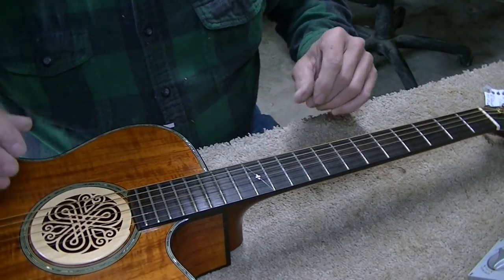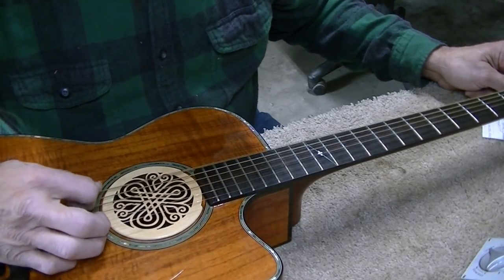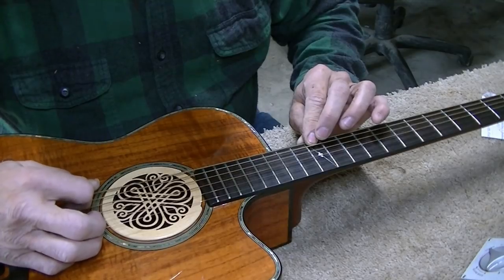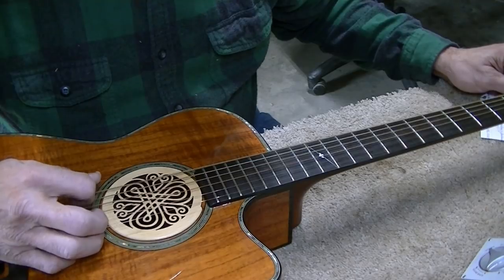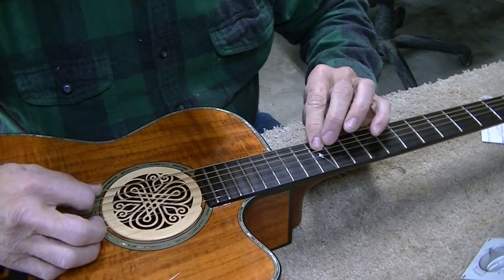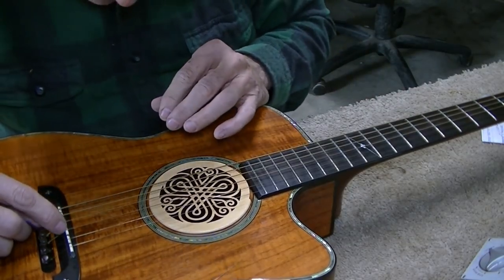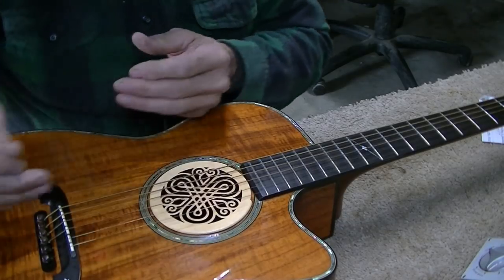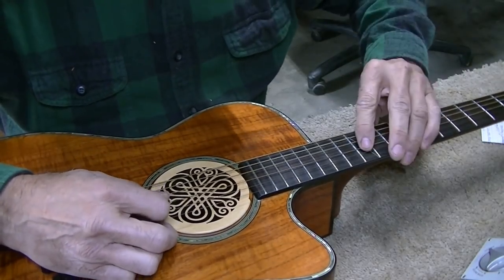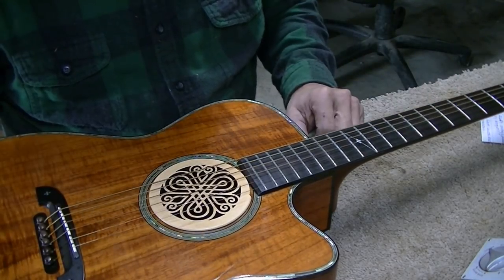Let me check the intonation real quick to get an idea of what I'll have to do. The E string is actually pretty good — if anything it's a hair flat, but pretty close. The A is a hair sharp. With this type of bridge saddle I'm not sure we can do much about it, although the saddle itself looks like it's leaning forward a little bit too. If it's leaning forward, that would make it sharp. The high E is also just a hair sharp. We'll take her apart and see what happens.